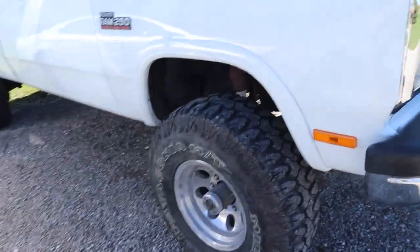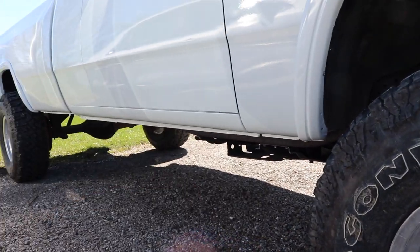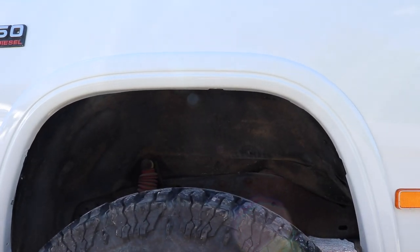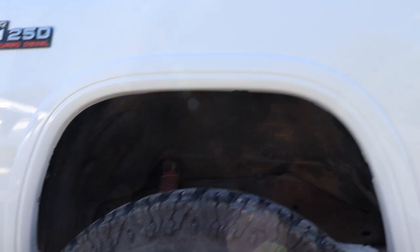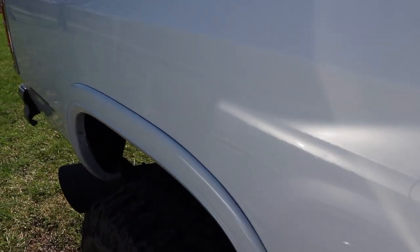Here's the other side. As you can see, again, there was just some minor rust down low, a couple little spots on the rockers. He just fixed all that stuff, painted the truck, painted the flares, then put the flares on after. It just turned out really nice. It really did turn out nice. Very shiny. Very, very shiny.